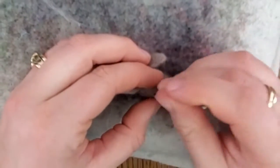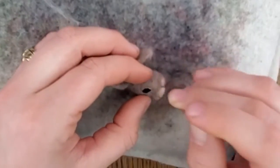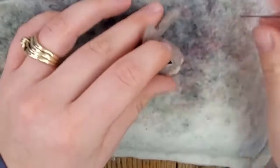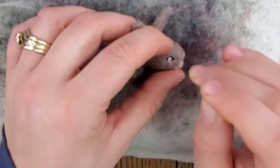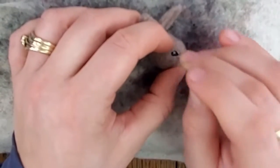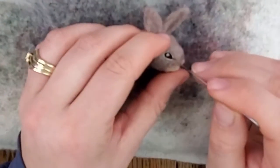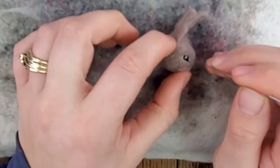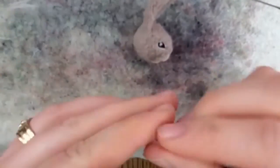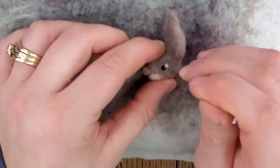After you line the edges of the eye, we're going to make our little reflection in the eye to give it a lifelike look. Take a little bit of white and just ball it up between your fingers, then add it to the eye. You want to make sure it's quite smaller than the rest of the eye. I usually put it in the back right corner of the eye. Do the same thing on both sides and your eyes are done.